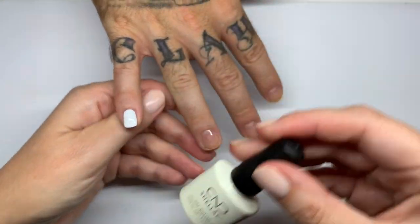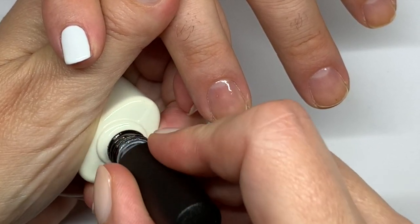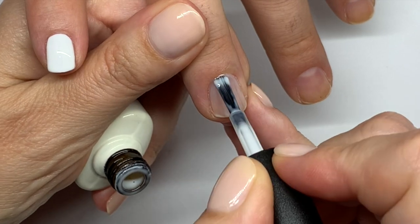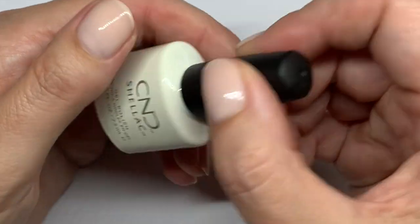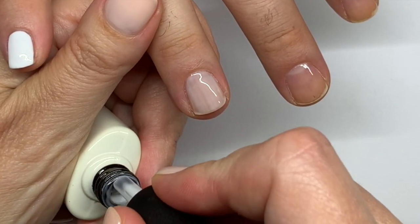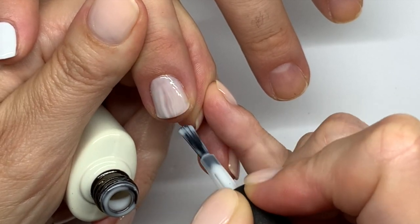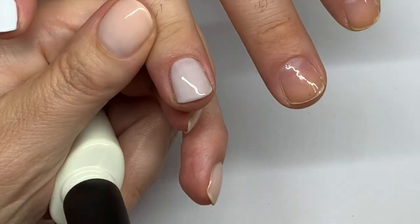Next we have White Wedding, and this one is a semi-sheer color. Compared to Studio White, this one is more sheer. It can be a little challenging on certain nails. I'm sure the new brush would make things easier to apply. Here's the second coat — decent, right?